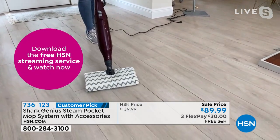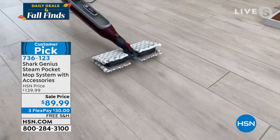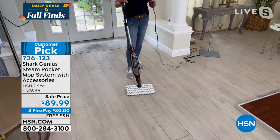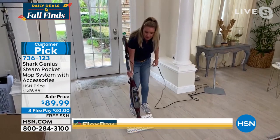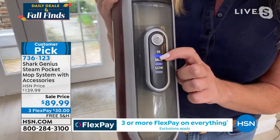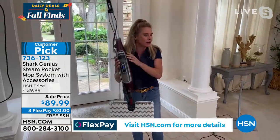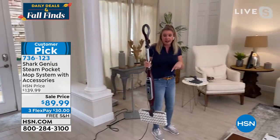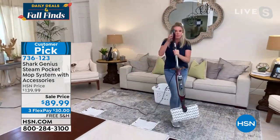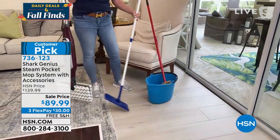The mop has a double-sided pad for scrubbing, plus Power Blast technology — if something is sticky or stinky, just power blast it away and the steam melts messes. Very lightweight and easy to use with any type of water. One button turns it on, then low, medium, and high control the amount of steam output — not temperature. This is safe for sealed hardwood floors; choose low steam if you're nervous about using steam on hardwood.